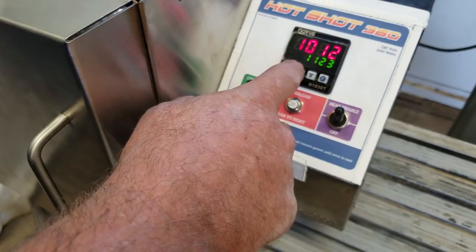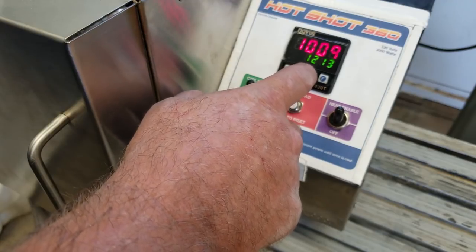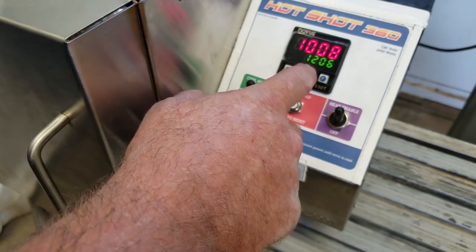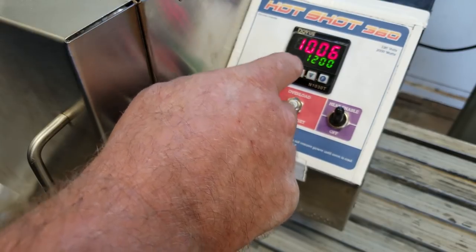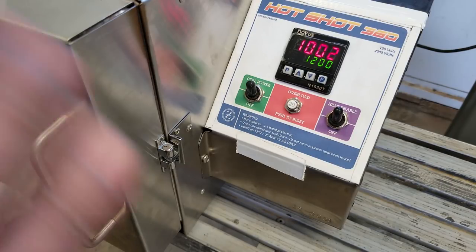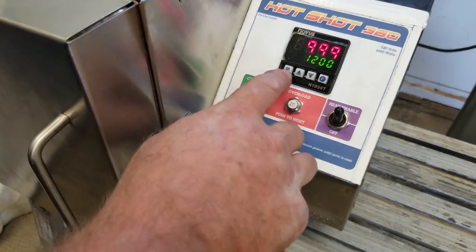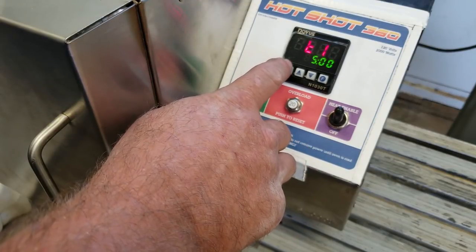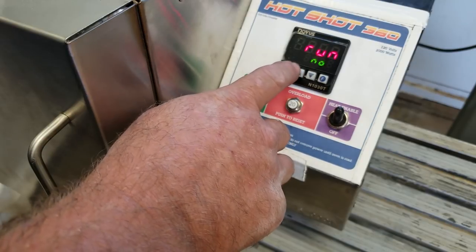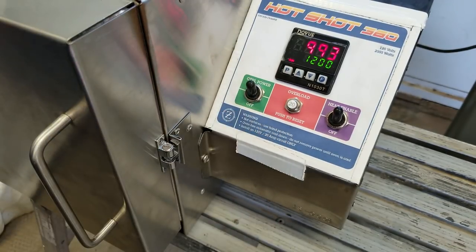Now we're going to go ahead and take it up to 1200 degrees — you can do this with a run command applied, it doesn't matter. I've got a 1200 degree set point in there. You see our oven's dropping off on temperature. If I wanted to just give it a run command and make it run and hold with no timer, all we do is come in here — there's the time elapsed, there's the timer set — here's run. We go to run, select 'Yes,' enter. Now we've got a run light and output, so it's going to run and hold at 1200 degrees with no timer.